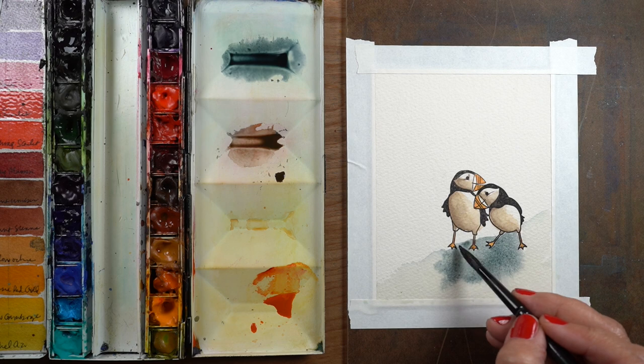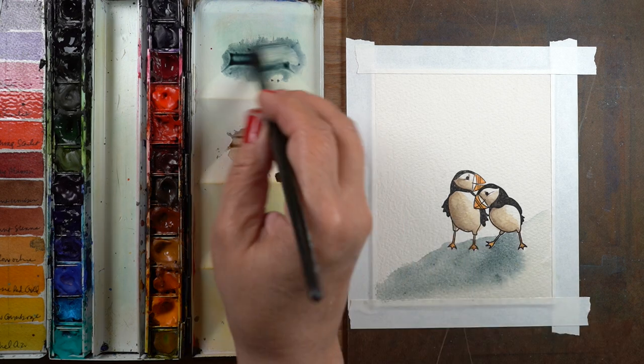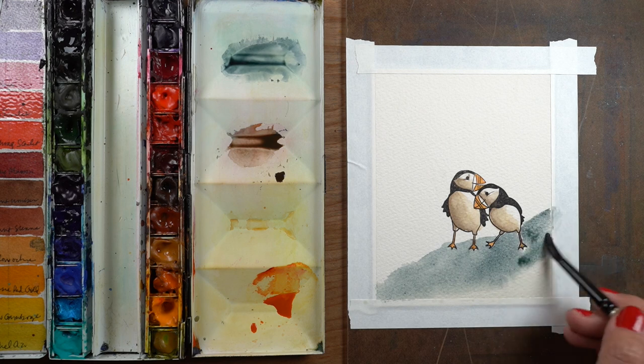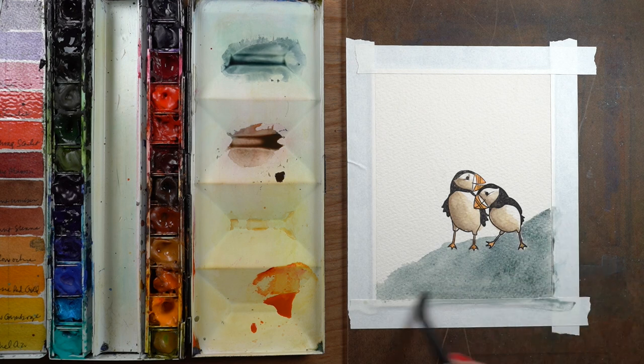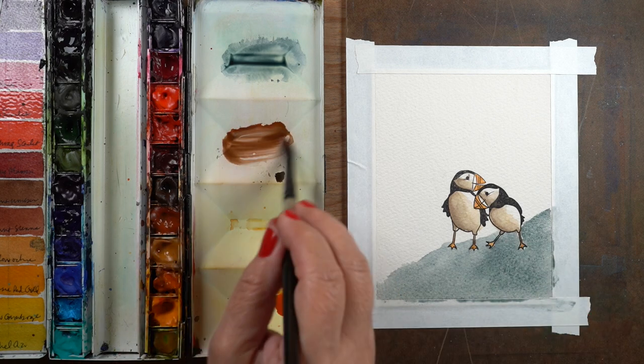Remember that I talked about Payne's Blue Gray going with the burnt sienna to make a really interesting neutral color. I'm going to let the paper do the mixing this time, because mixing it on the paper is going to get a more natural mix.